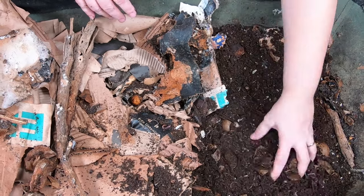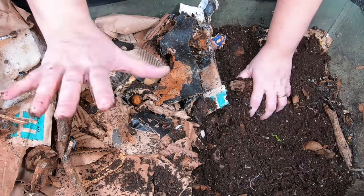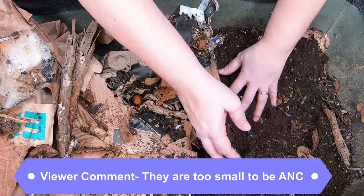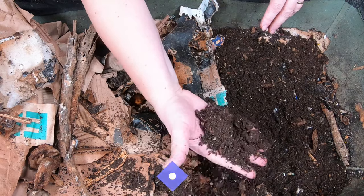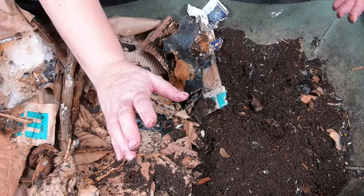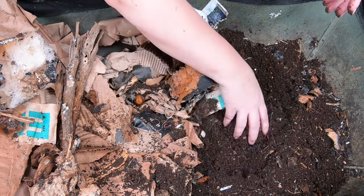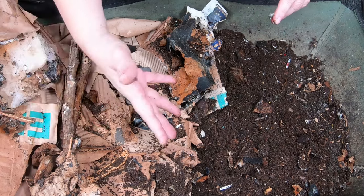I'll just go through some of the comments. Always put your comments below if you have questions — just keep them nice. Some people are like, those don't look like African Nightcrawlers. What I have discovered is that if I don't feed them a lot of worm chow or a lot of manure, they will actually get down to the size of red wigglers, and that is what you're seeing here.